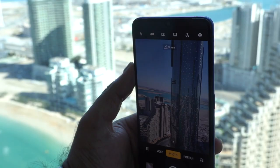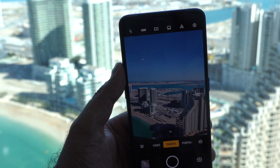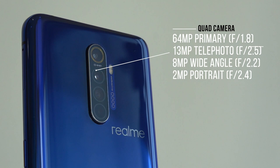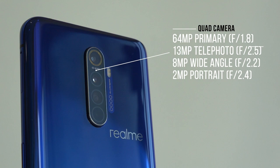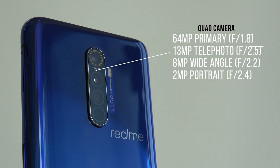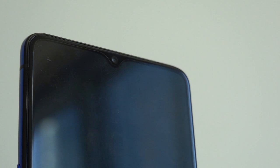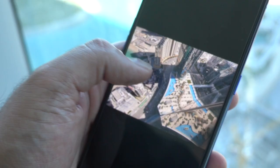Let's talk about the quad camera setup on the back. There's a 64 megapixel primary camera at f/1.8, a 13 megapixel telephoto with 5x optical zoom and 20x hybrid zoom at f/2.5, an 8 megapixel ultra-wide at 115 degrees field of view at f/2.2, and a 2 megapixel portrait lens at f/2.4. The front-facing camera is 16 megapixels. Together these cameras are supposed to deliver some incredible shots.